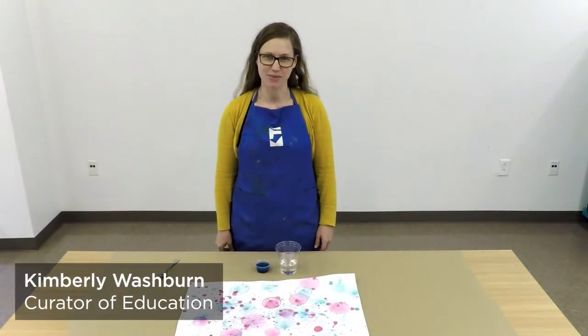Hi, I'm Kimberly Washburn, Curator of Education at the Florence County Museum. Welcome to July's Family Day at Home.